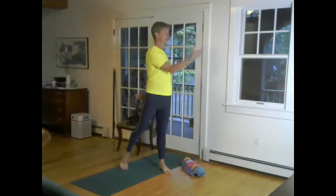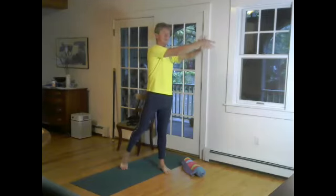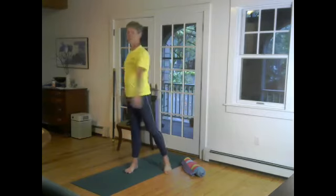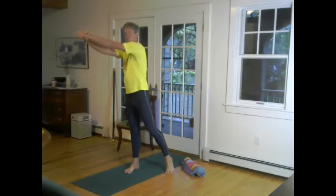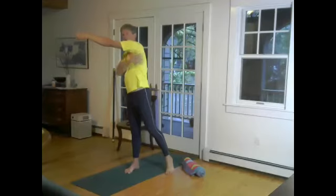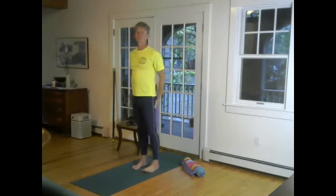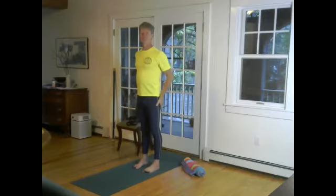We did a little back bending at the end last week, entering ustrasana from the side. Let's stop pointing to the left side, weight our left foot, grab our right wrist, and let the left hand pull that right shoulder across. Then swing over to the right, reach over with the left hand, grab the left wrist with the right hand, pull and stretch the whole lateral spiral sheet.